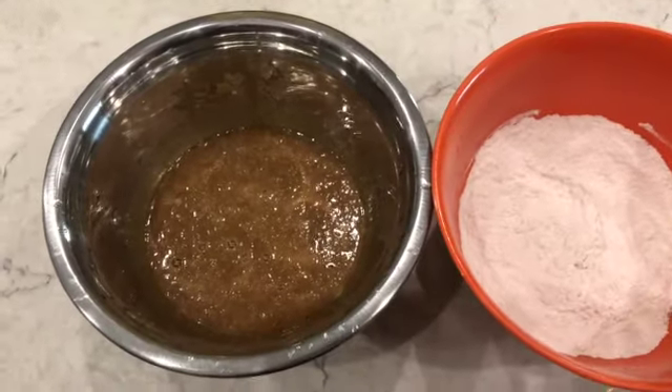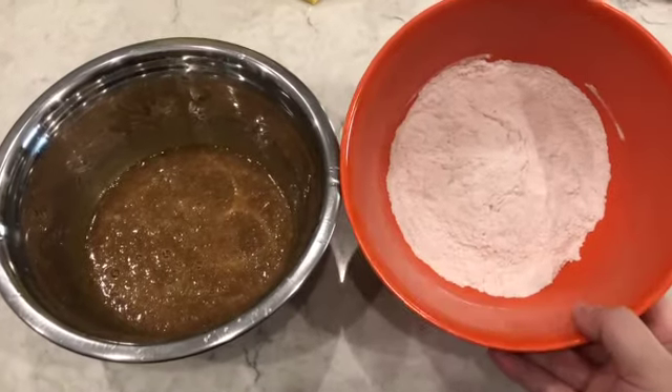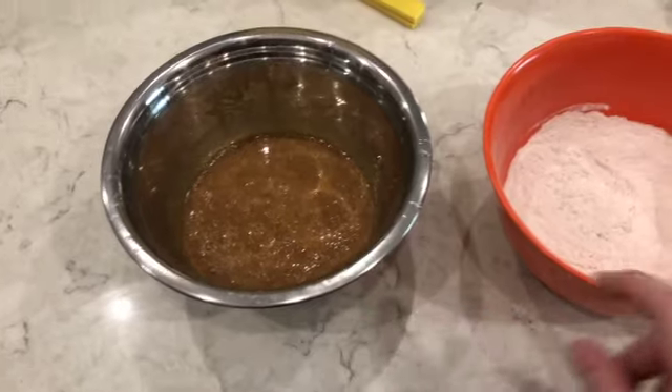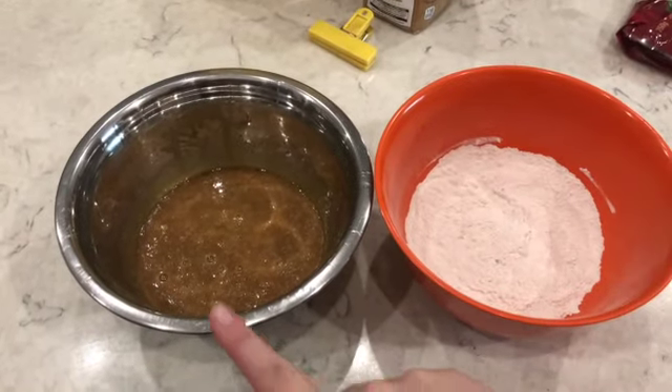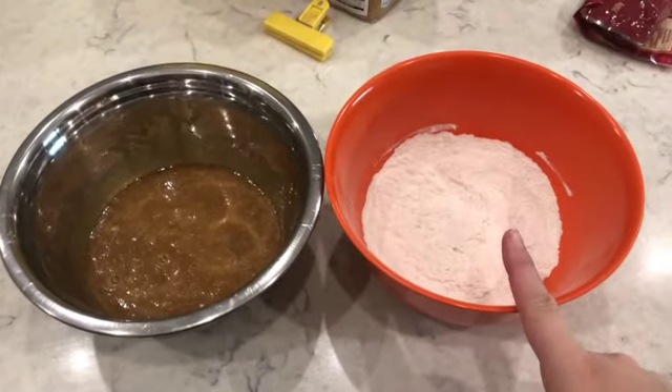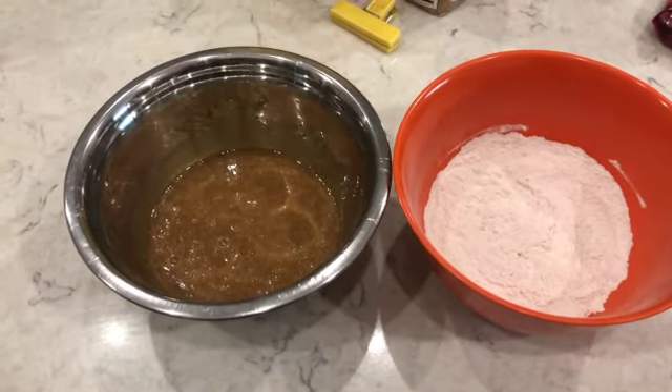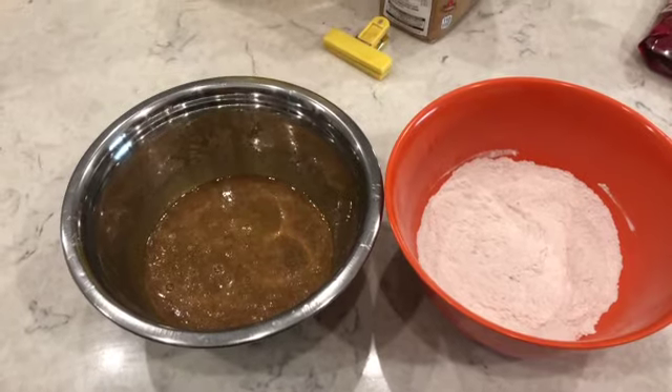So there you can see we have the dry ingredient bowl and the wet ingredient bowl. Now we're going to add the wet ingredients into the dry ingredients, and then we're going to add in our oats and raisins.